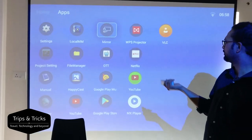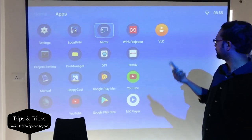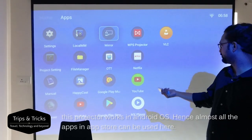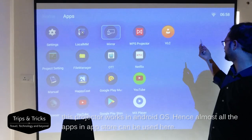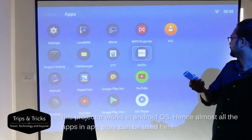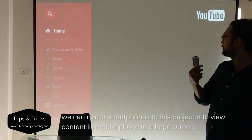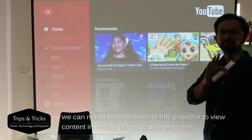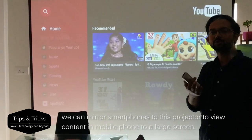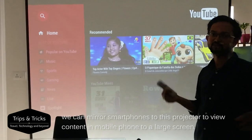The projector runs Android OS and has apps including Google Play, Google Play Music, YouTube, and MX Player by default. We are connected to Wi-Fi, and we can see videos, photos, and content on the very large screen.